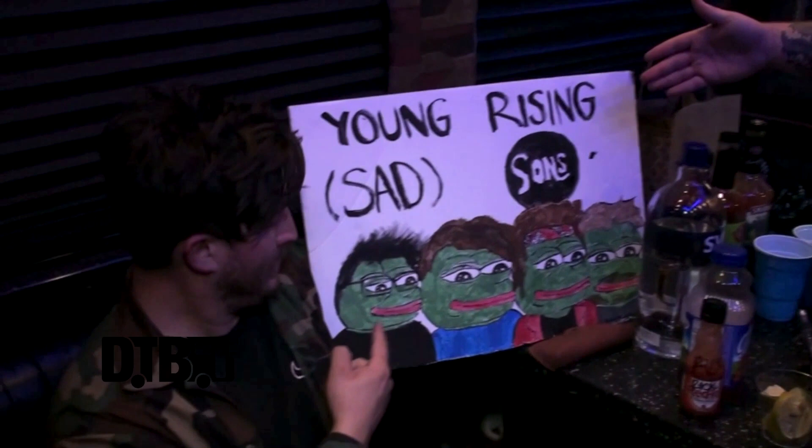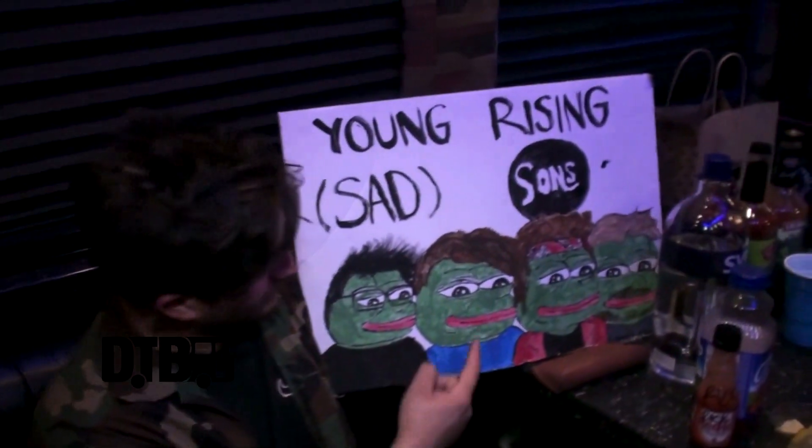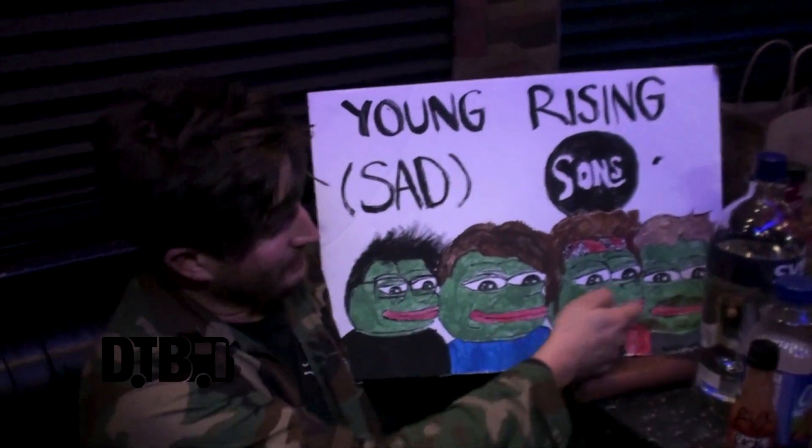Hello, I'm Mike with the Mosers. This is Dave, Matthew, Rick, and we're here with our friends the Young Rising Suns. We got Julian, Steven, Andy, and Dylan.